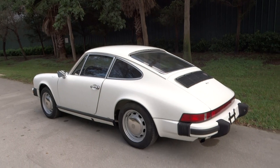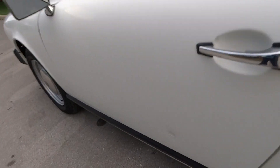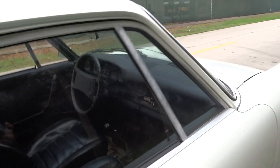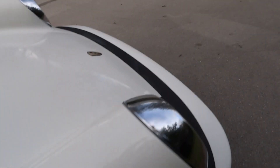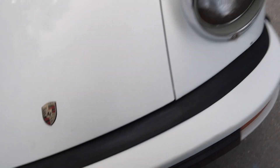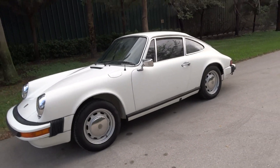We power washed it real good. The still pictures show all the little imperfections — there's some there, there's a chip off of there, and here on the hood there's a chip. These are all in the still pictures also. There are a couple of cracks in the paint, just to give you an idea of how solid the car is.